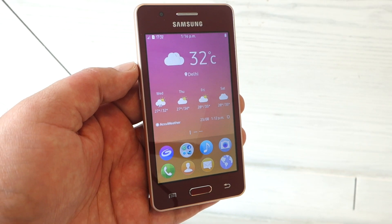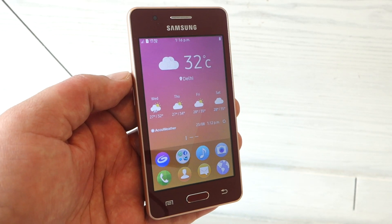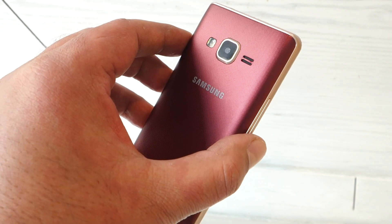Hi guys, this is the latest budget smartphone from Samsung. This is the Tizen-running Samsung Z2.